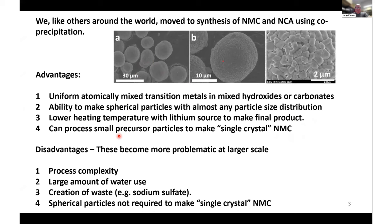There are disadvantages to this method that become more problematic at a larger scale. It's a fairly complicated process, there's a large amount of water use, the co-precipitation process makes a lot of waste — sodium sulfate is the most typical. And if you're interested in ending up with single crystal NMC, you don't need these spherical particles in the precursor step anyway.